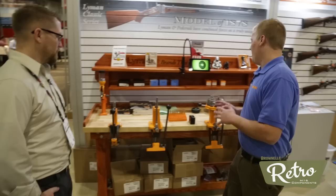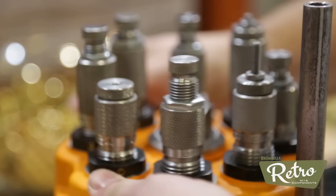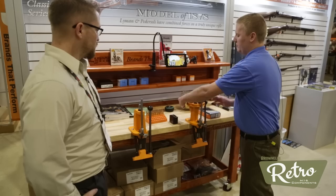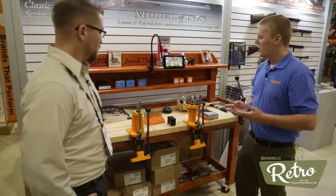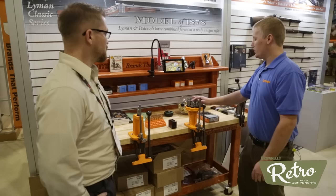The big boy this year is the Lyman All-American 8. It's an eight-station turret press. It features all the cast iron construction, auto primer feed, and an eight-station rotatable turret — smooth action. We will also be selling the turrets as a separate item, same as our older presses. So you leave your turret set up, pull one bolt, and you don't have to readjust your dies every single time you want to change calibers.